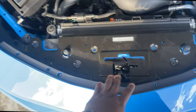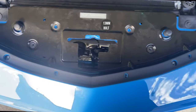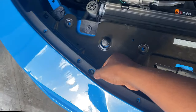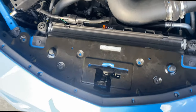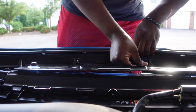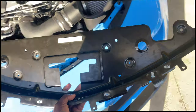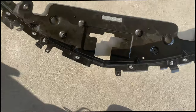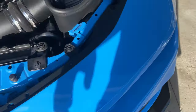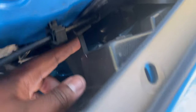I took the last latch out for the hood release, so now I can lift this up and start taking it out. Here's the piece that we need to remove right here.